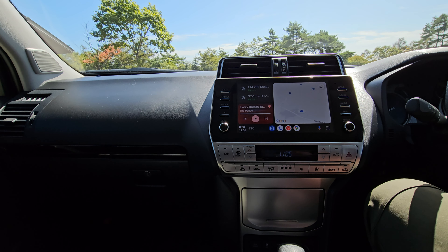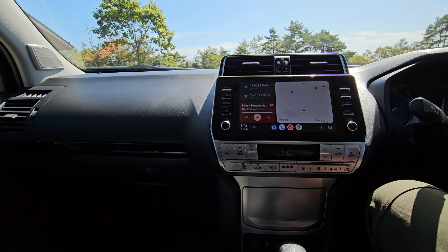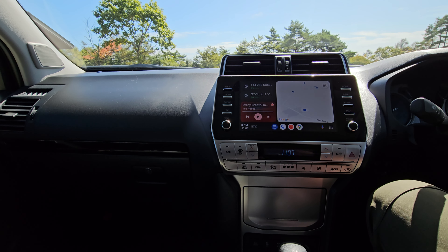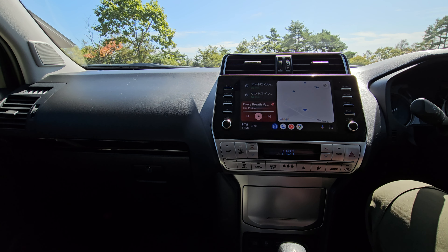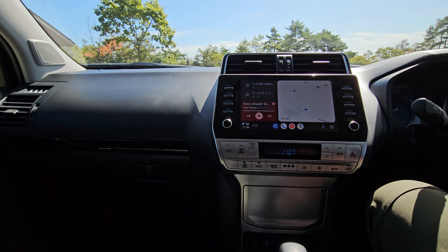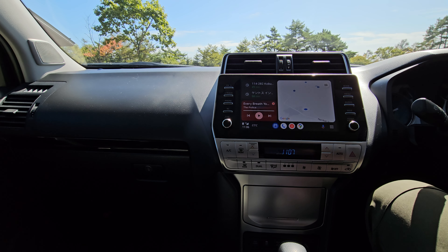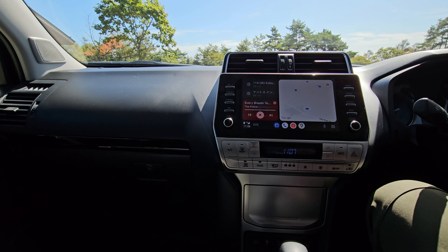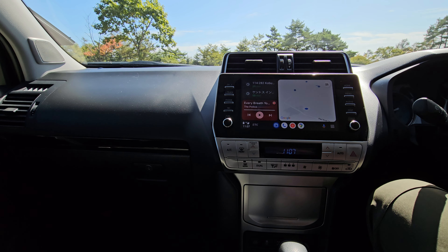It works fine — it's a very easy, cheap solution. It can even make a difference when selecting your car. You might think you need to get a higher trim model to get wireless Android Auto, but you don't — you can just buy a dongle, which is way cheaper than paying a lot more for a higher trim. Most cars now have wireless anyway, but if you were considering upgrading just for that feature, you don't need to. Anyway, that's it — just a short video, thank you for watching, bye!